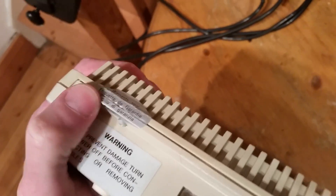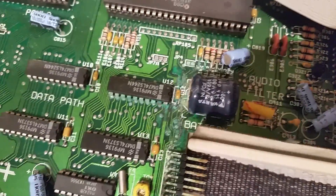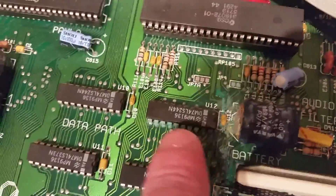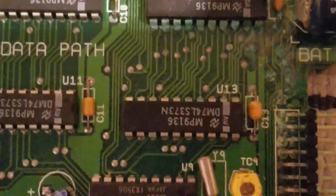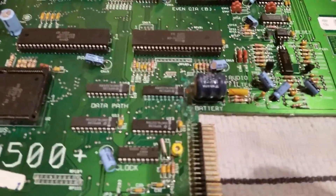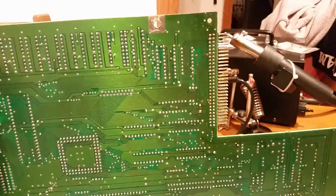Interestingly, someone has been in here before. It's the usual story — the battery has leaked. You can see that all over the board. This chip is taking a beating. A little bit sad actually. It's pretty contained, but that chip there has seen better days. The rest of the board though — I have seen a lot worse. It doesn't look too bad underneath.